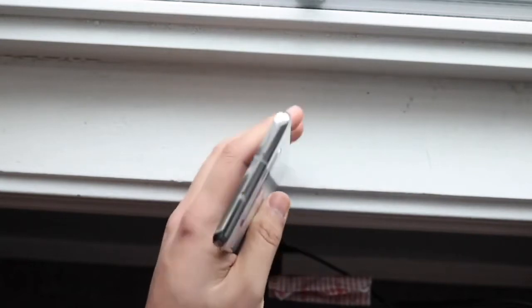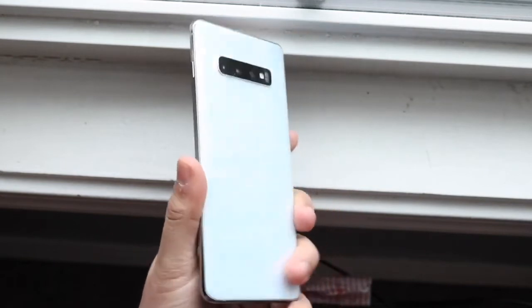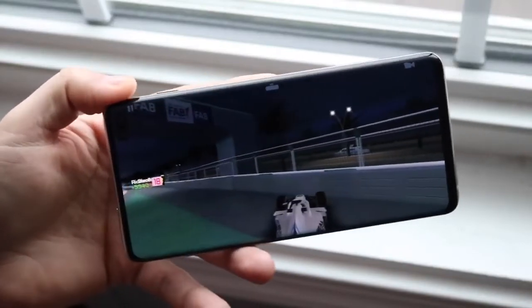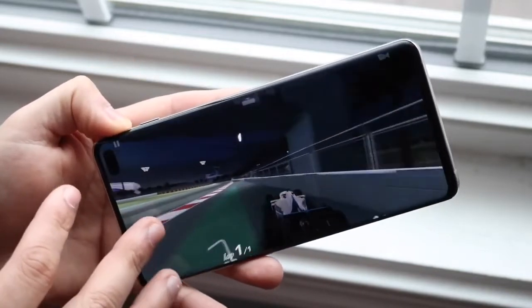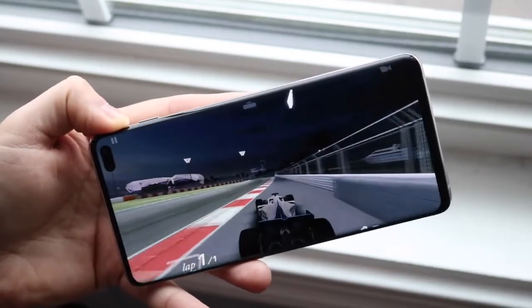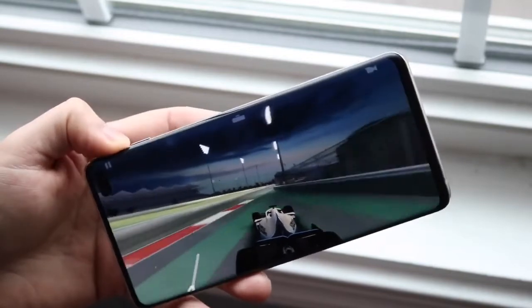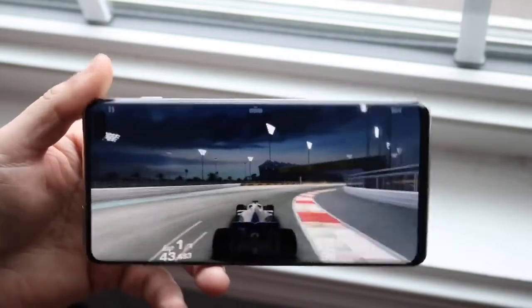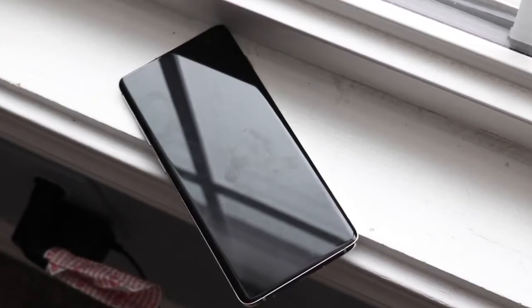Performance-wise, this device has the Qualcomm Snapdragon 855 chipset, an octa-core CPU, Adreno 640 GPU, and 8GB of RAM on base models with 12GB on the top-tier model. The 8GB base model matches the S21 and S21 Plus in RAM, and the 12GB top-tier option actually exceeds what either the S21 or S21 Plus can be equipped with — which is a crazy thing about the S10 Plus.